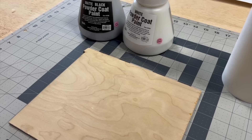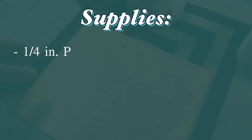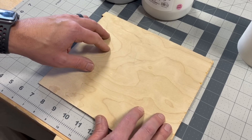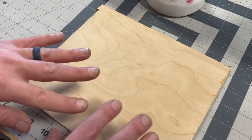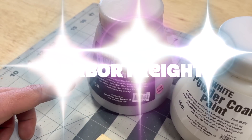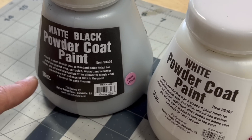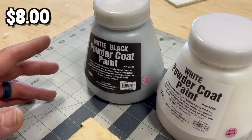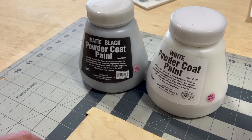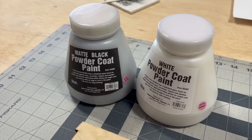Here's what we're going to be using for today's project: just a scrap piece of quarter-inch plywood that we're going to use to engrave our logo several times for a few tests. We picked up this powder coat from Harbor Freight — it's 16 ounces in black and white, about $8, which is really cheap compared to what we've seen online for much smaller bottles.